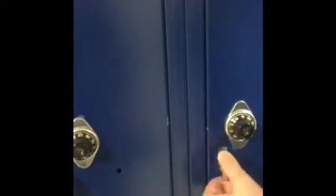Always make sure, like I said, that it's exactly underneath. And then lastly, you turn it right — not passing 23 — to get to 15. And what do you know? There it is, open!